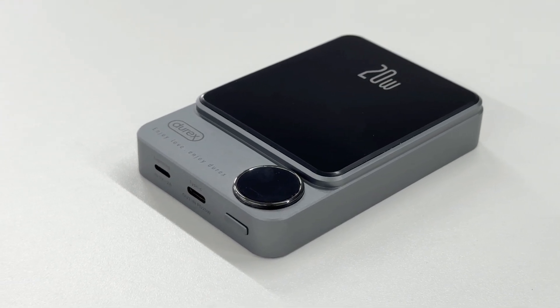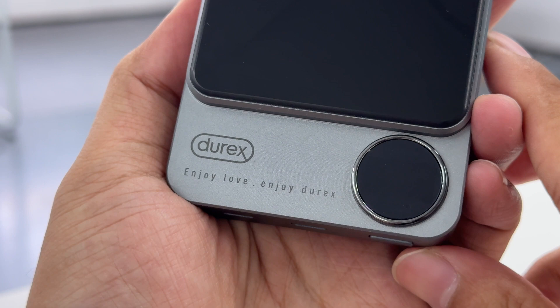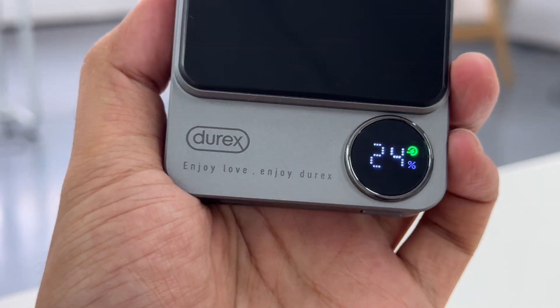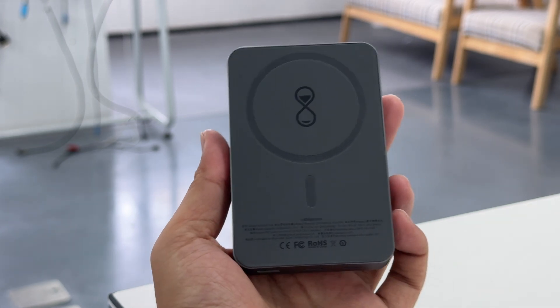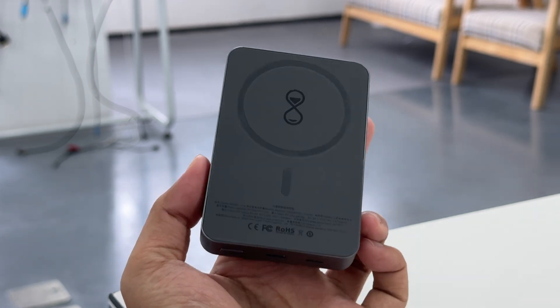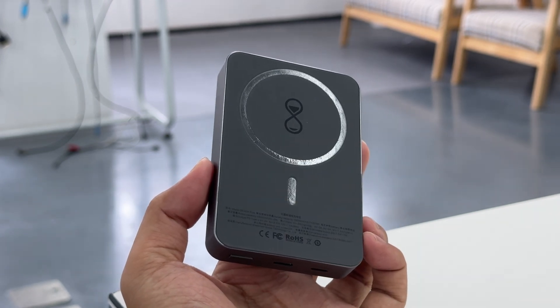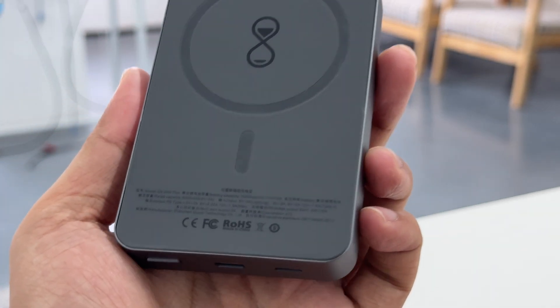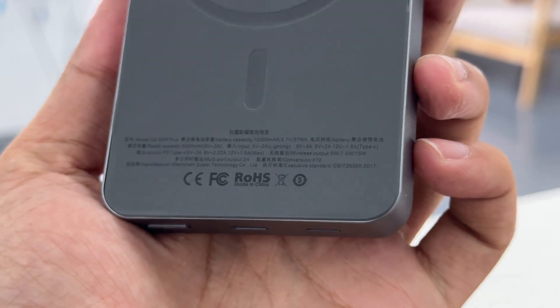There is also a large black plastic panel on the front with the word '20 watts' printed on it. There is a circular display on the lower right corner that can show the remaining power. The wireless output panel is made of silicone, and there is a built-in magnetic ring similar to MagSafe. The specs info are also printed on the wireless charging panel.